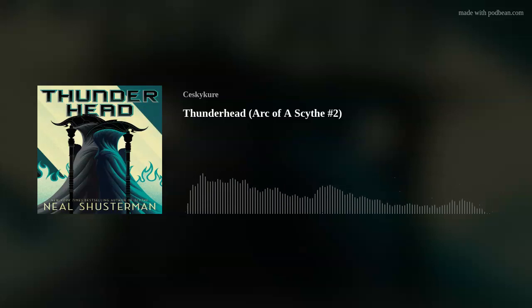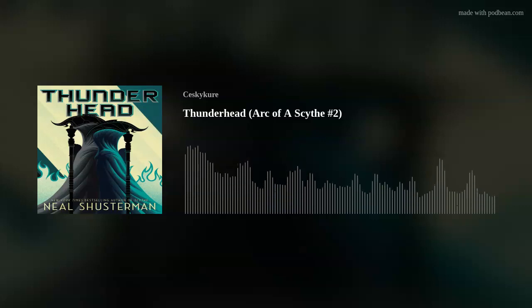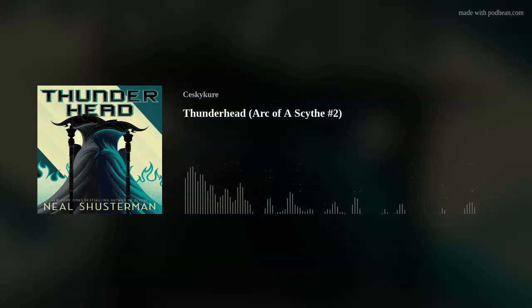That is going to cover everything I have to talk about Thunderhead, the second book in the Ark of a Scythe series by Neil Shusterman. It was so good. Thanks everybody for listening — please rate and review this wherever you hear and listen to it; it really helps drive others to it. If you have any questions or comments, email me at libromancypod@gmail.com. And remember to compile the magic of books.